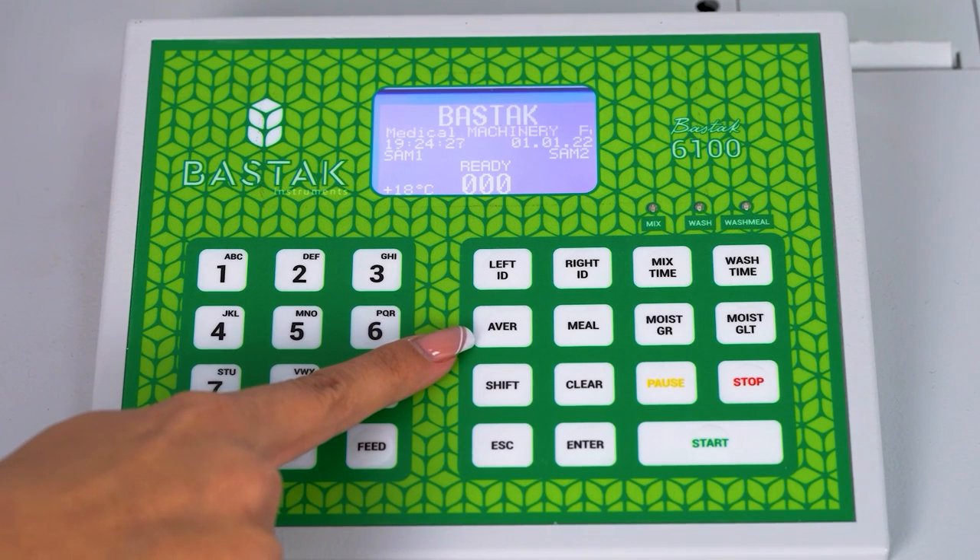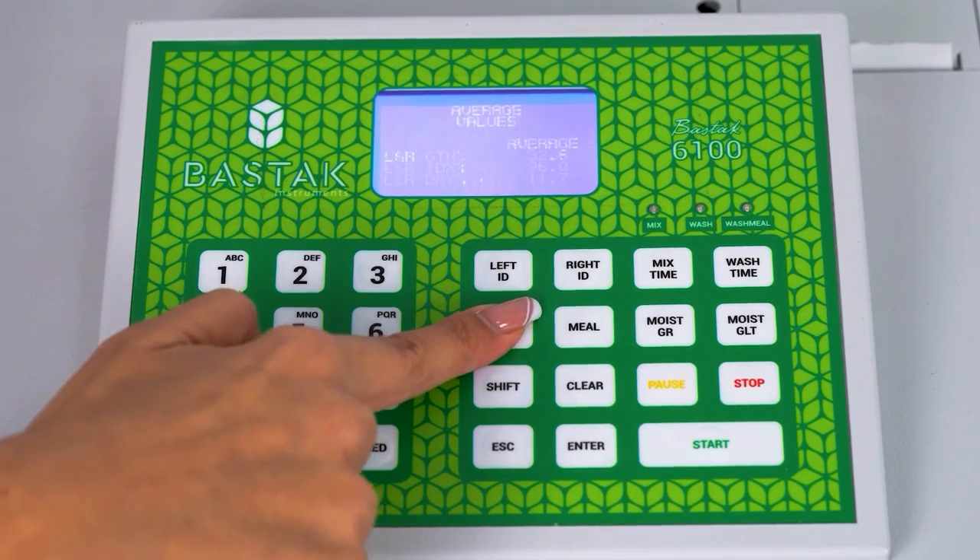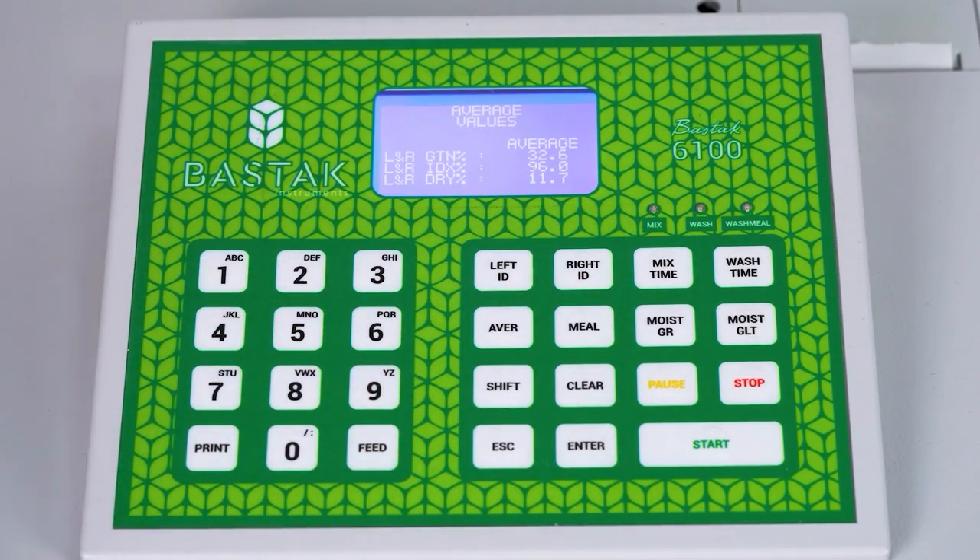When it is desired to take the average of the obtained values, the average values can be seen on the device screen by pressing the average button after the recording process.